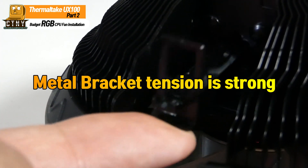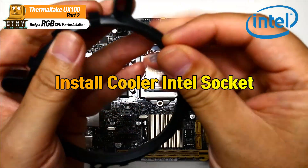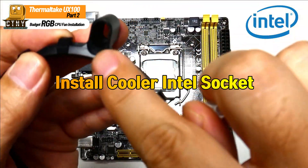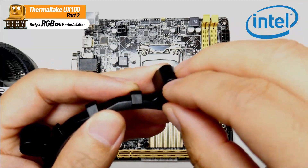Let's look at how to install the Intel socket. First, insert the Intel plastic bracket and the fixing pin provided with the UX100 into the 1150 socket holes and insert it into the motherboard.